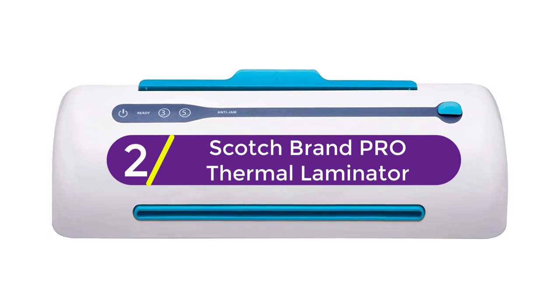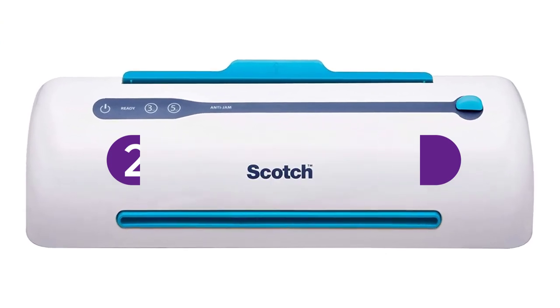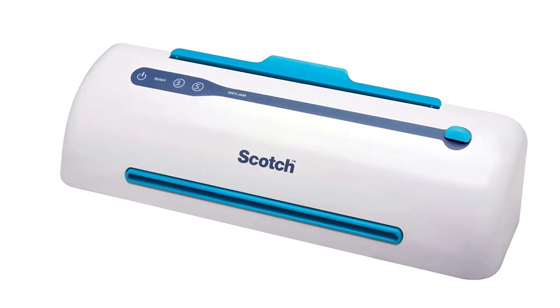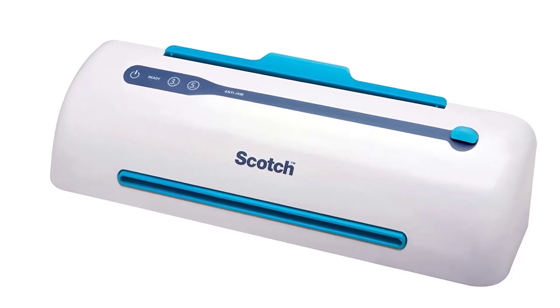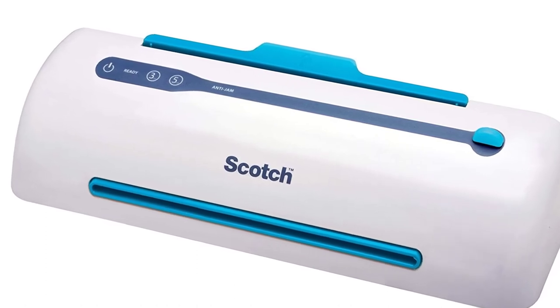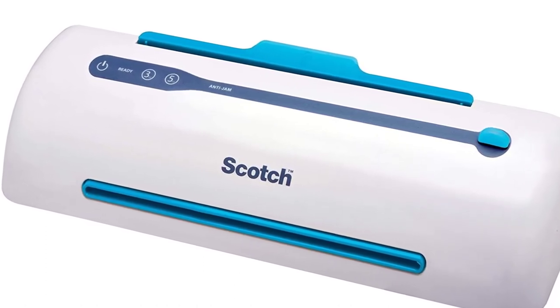At number 2: the Scotch Brand Pro Thermal Laminator. While it's more expensive than other pouch laminators, the Scotch TL906 Pro has a number of features that make it easier to operate. For instance, it has never-jam technology that prevents your documents from getting stuck inside the machine.